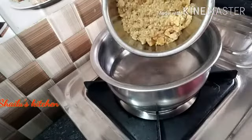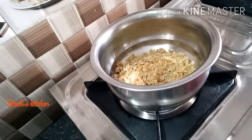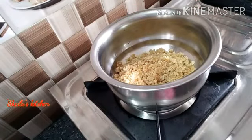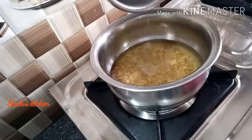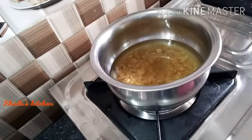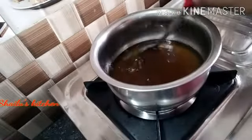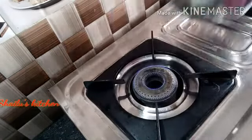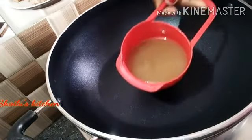We will add one cup of water. We will use a spoon to measure the water. If you want to add the water, now we will add a pan to the top.